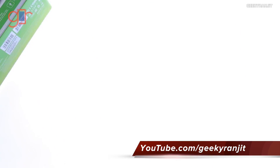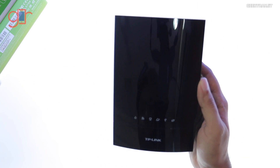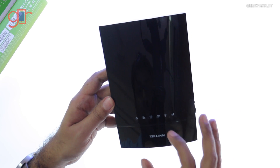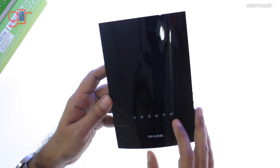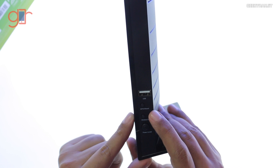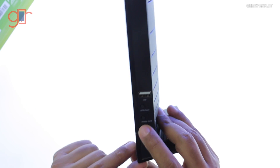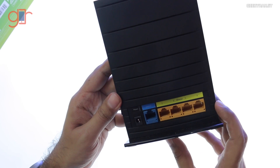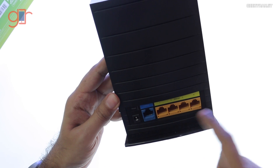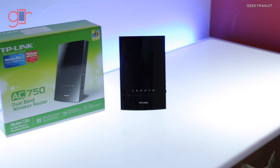Let's have a closer look at the router. As I mentioned, it's pretty small and in fact pretty light. We have status LED lights here for Wi-Fi, WAN, and even the USB port. WPS buttons are provided — you can see the USB port here — and we also have a WPS button, a physical button for wireless on and off, which is nice, as well as a power on/off button. Moving to the back, your internet connection goes in here, and we have four Ethernet ports, though these are 100 megabit, not gigabit.